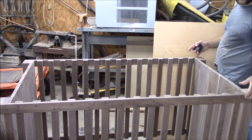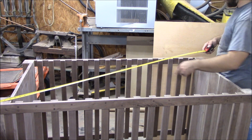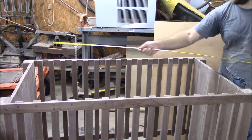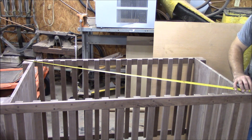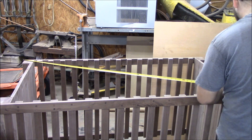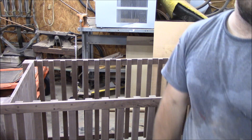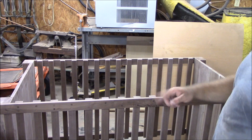Now once you go ahead and put it together, you're going to want to measure it to make sure it's square. So we're going to go from one corner to the opposite corner — I've got sixty-five and an eighth. And what you want to do to check and make sure it's square is to go to the opposite corner and see what it measures. I've got sixty-five and an eighth as well, so it's perfectly square. Now once you've got it square, we're going to come in and drill our other hole that we had marked on each of them.